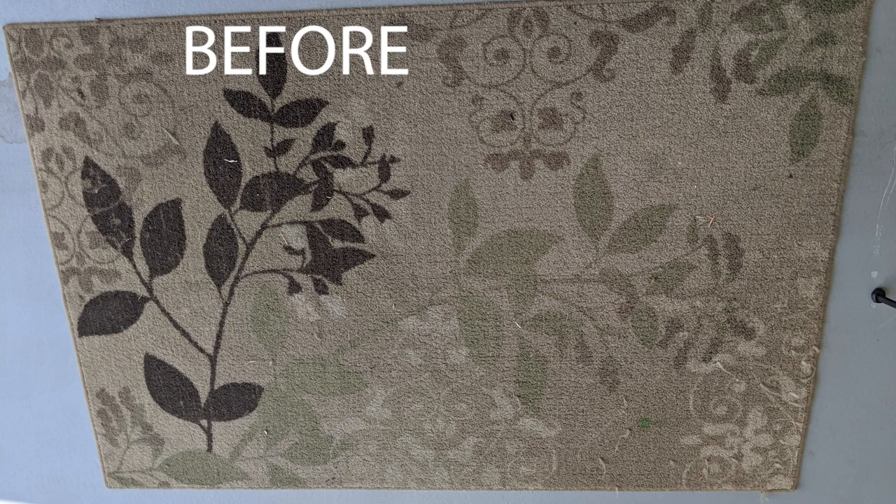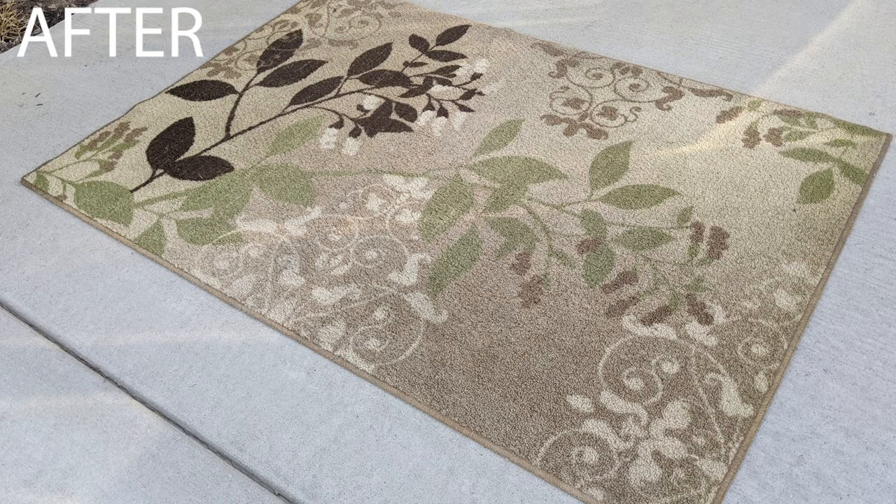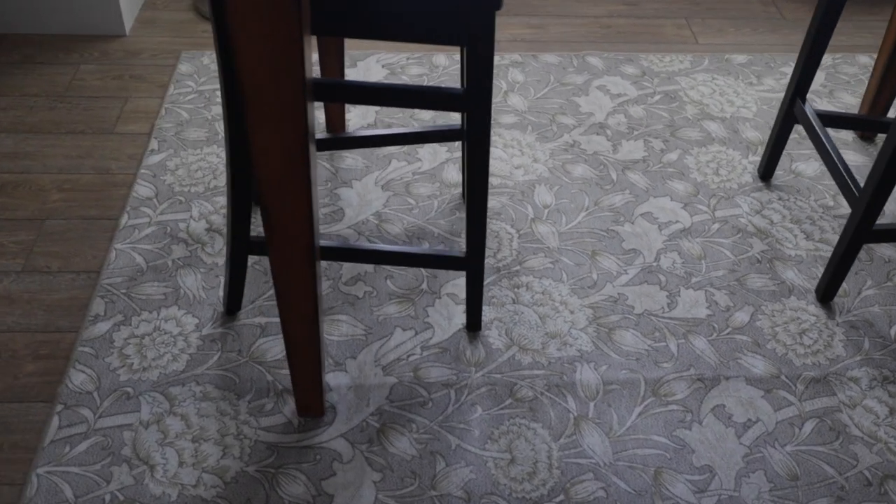Bottom line, this is a ton of work. It's really only good to do in the summer — we get snow and it's really cold so it wouldn't work in the winter — and it's kind of exhausting. Or you can get a washable rug.